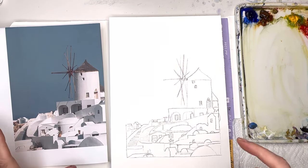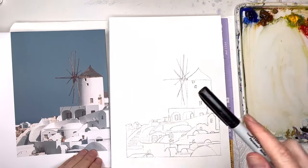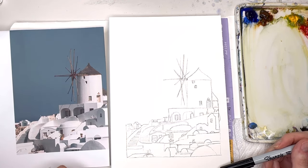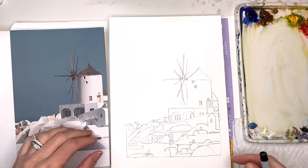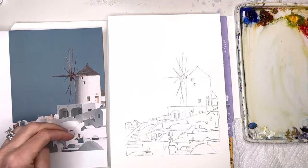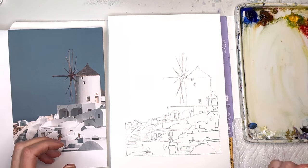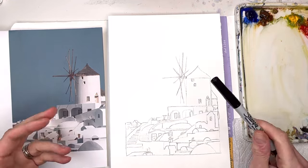To begin this ink and wash tutorial, I'll talk a little bit about what I'm going to be drawing on. I've given you the reference photo in the description — you can see the link there for this windmill in Santorini. I'm using Fabriano cold press paper, the bright white, because I really like the white for the white buildings — it's perfect. This is a great tutorial if you're starting out with watercolor because it's going to teach you about tonal values as well as playing with ink and wash.